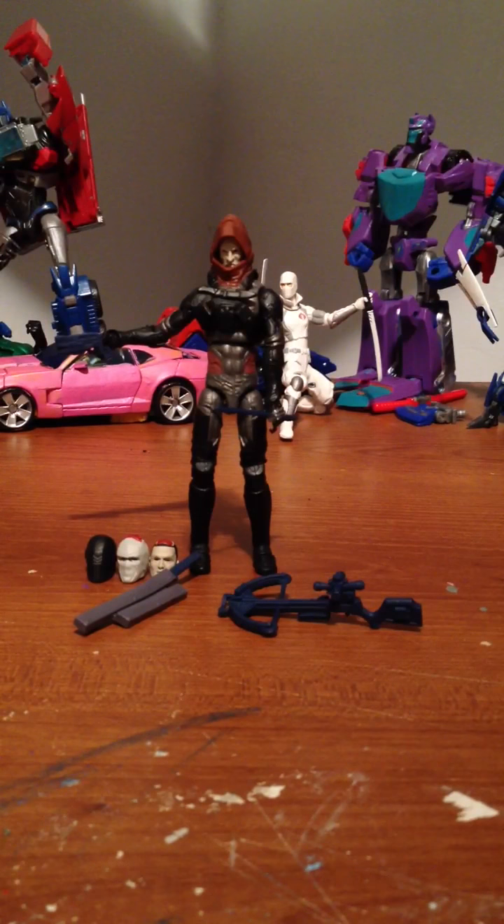What's up guys. I'm here with Zartan from the G.I. Joe Retaliation line, and I'm going to have to say that this is the most G.I. Joe-like figure out of the whole line, because he comes with all accessories.